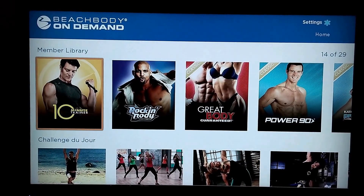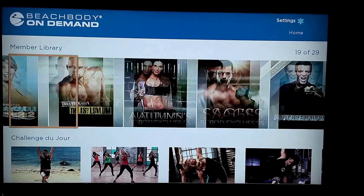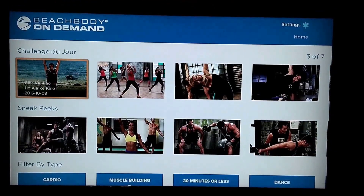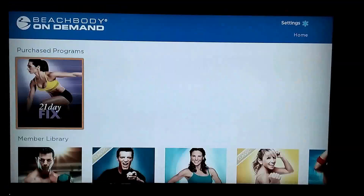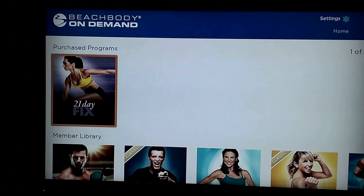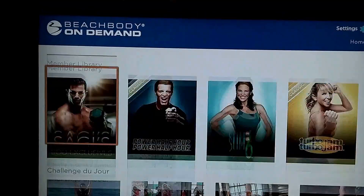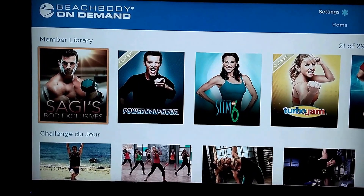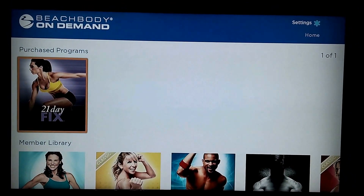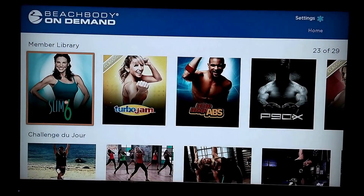10-minute trainer — that's huge, that's beginner workout number one. This is a great way for people to check out what trainers they like, what programs they like, then buy the DVD. And then if you do buy a DVD, like this says Purchased Programs — that means I've purchased 21 Day Fix (actually, the wife bought it). So it's available in your streaming library — that's something you get over the member library, where you get the streaming version added to your library when you buy the discs.